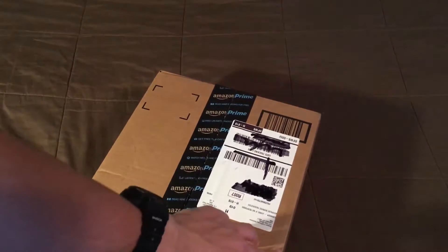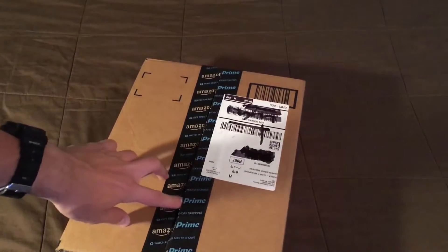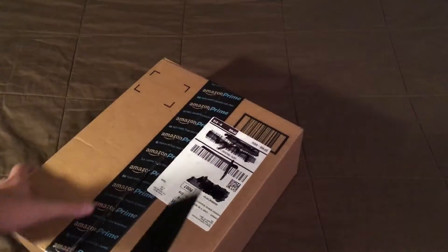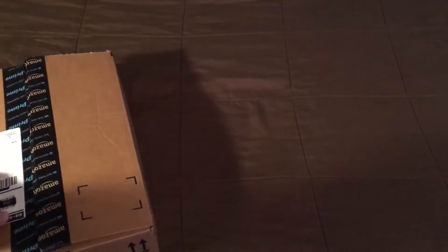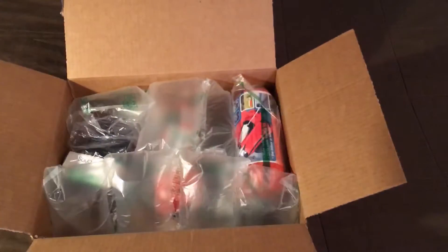Amazon recently just bumped up the amount of dollars you have to spend to be eligible for free shipping on things fulfilled by Amazon. It used to be $35 and now it's $50 — that kind of sucks, but you know it is what it is.